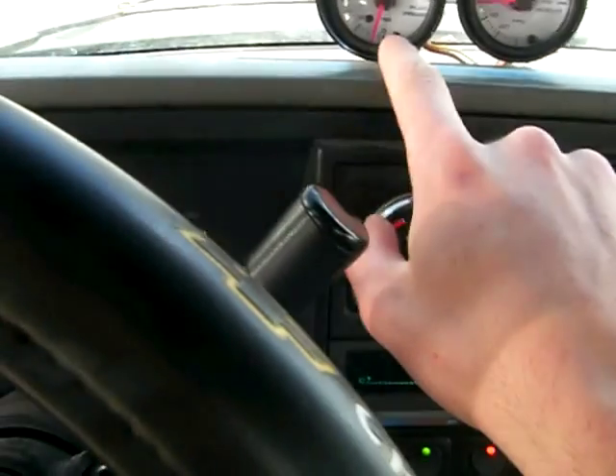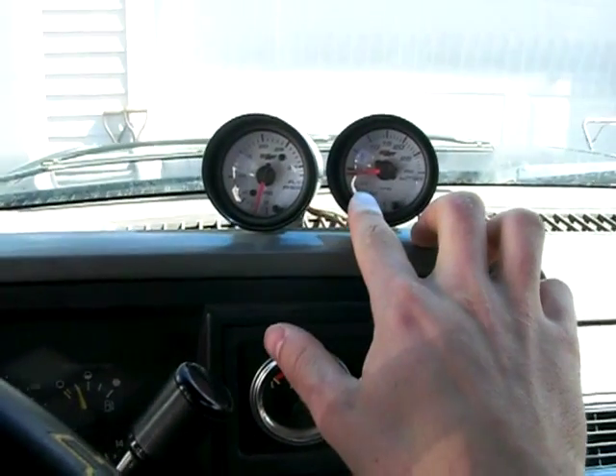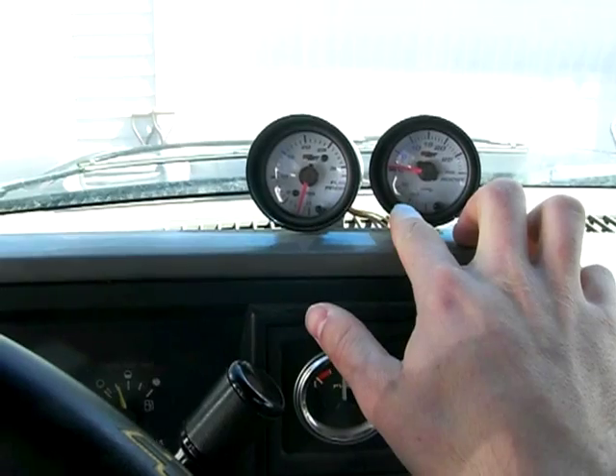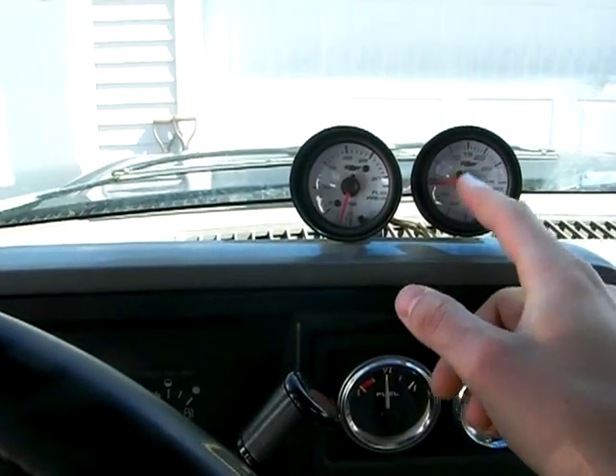There's my fuel pressure - I just installed the pressure regulator so I'm keeping a nice even pressure. And my turbo boost - can't get much at an idle, but if I take it out on the road I'll get up around 13 psi.